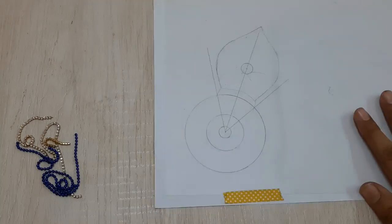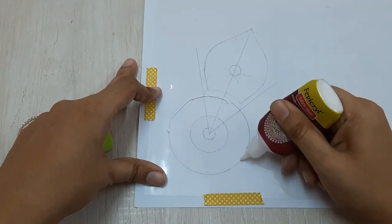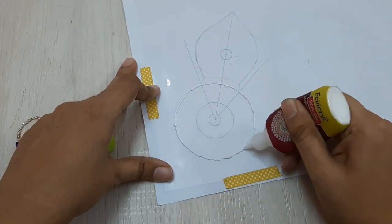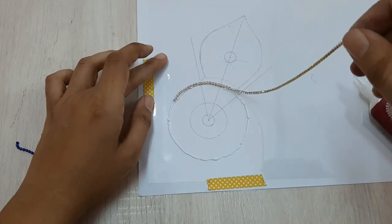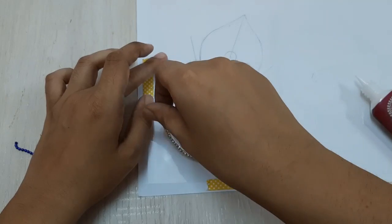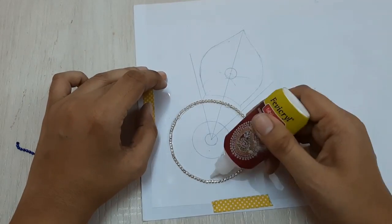Now I'm securing my acetate sheet onto my paper with tape, then applying fabric glue around the center of the circle and pasting a diamond chain onto the acetate sheet.